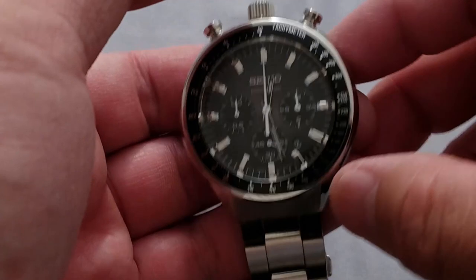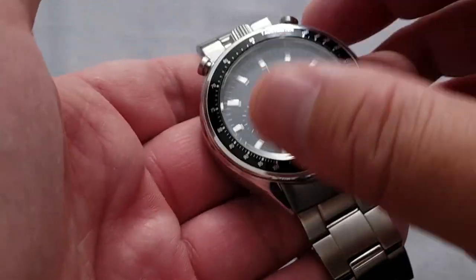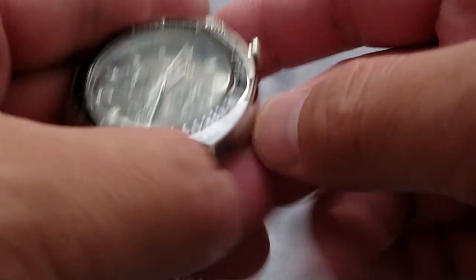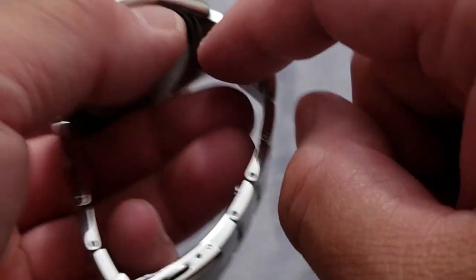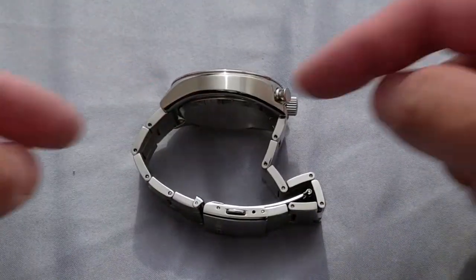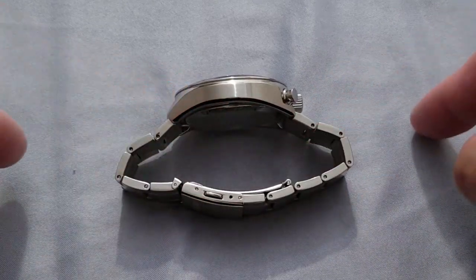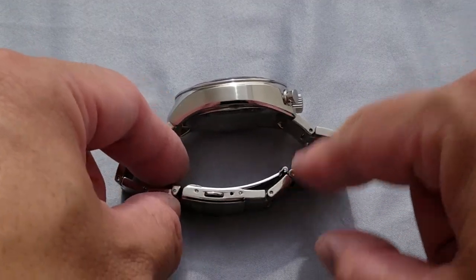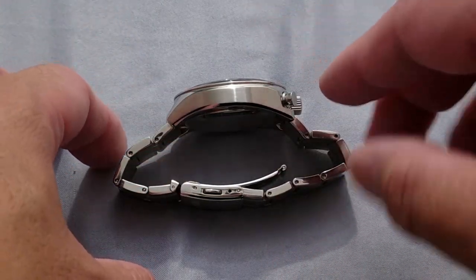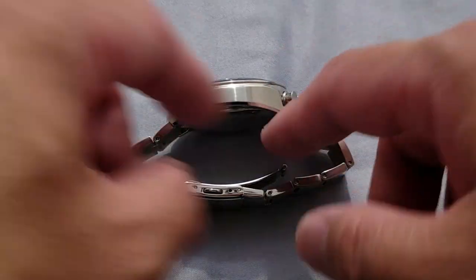My wrist is about a little over six and three-quarters, just under seven inches — about 6.875 inches last I measured. I measured the circumference of the bracelet by unlocking the clasp and measuring the full length. With the two links I took out, it should fit a wrist size of about eight inches, or just under — maybe seven and three-quarters or 7.875 inches, somewhere in that ballpark.